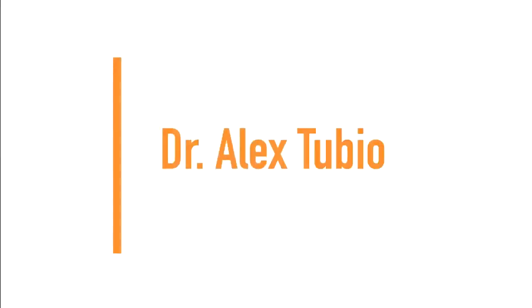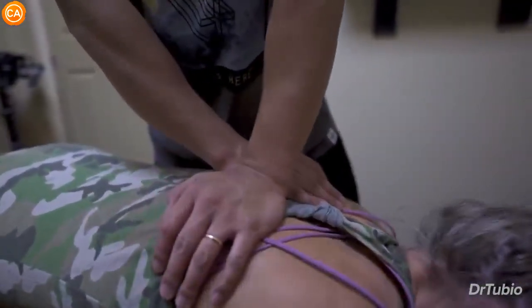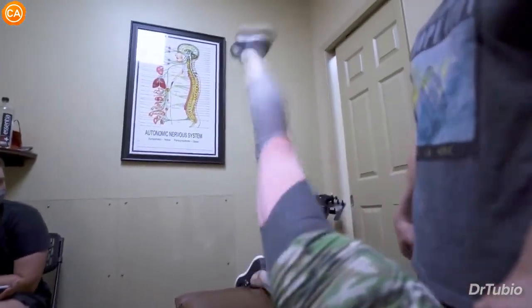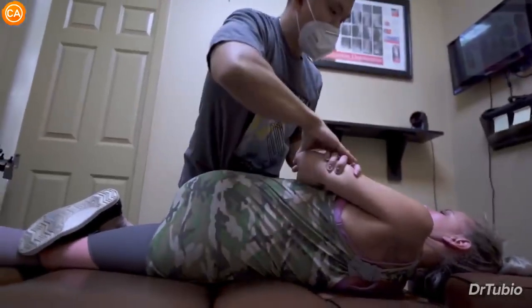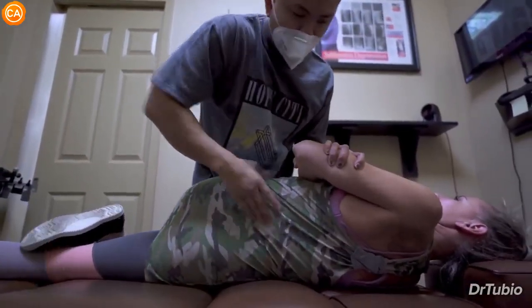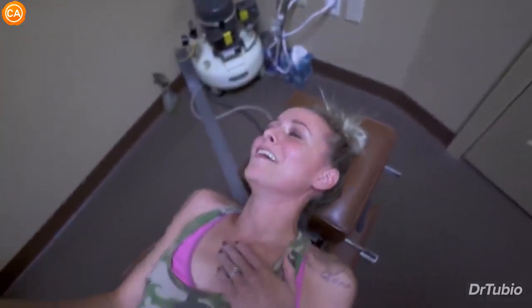Next up, we have Dr. Alex Tubio. Take a deep breath in. Let all your air out. Look up just a tad. There you go. Right there. And let that go. Good. Now lift this one back up. That's like 90 degrees. Do the other side. That's like 90 degrees. That's wild. So we have to push up in this area. Has that hurt at all? No? Good. So let this hip roll. Close your eyes. Oh. I wasn't expecting that.